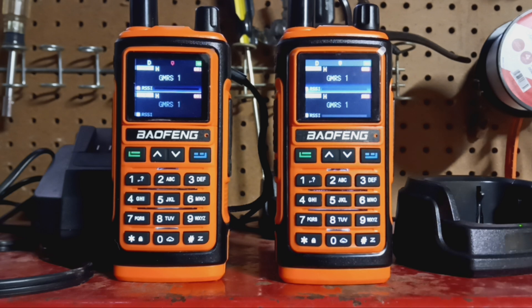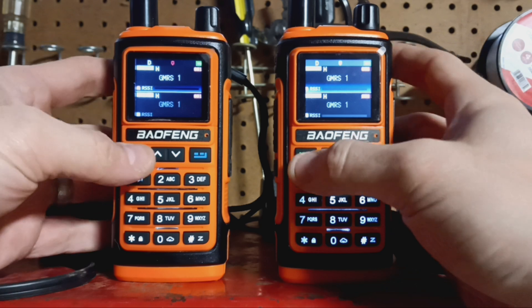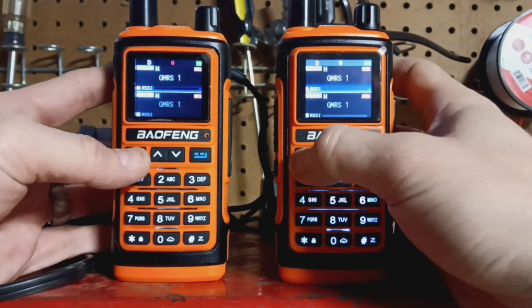The thing is they came with different firmwares, and I want to talk about those because it took a little bit of figuring out what I needed to do.